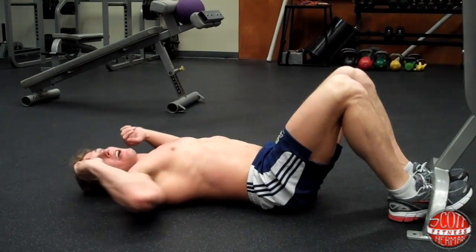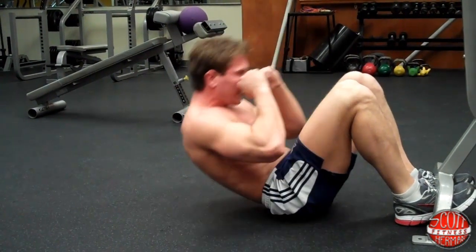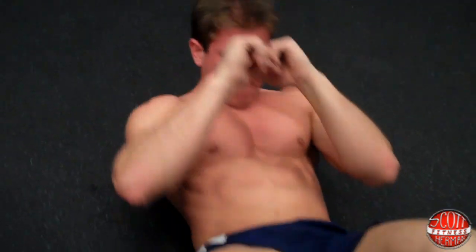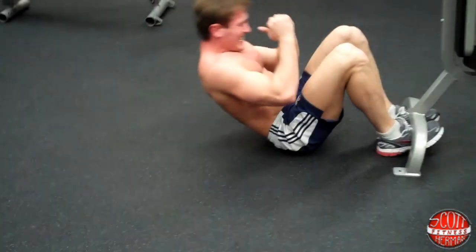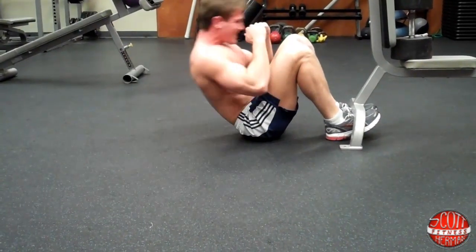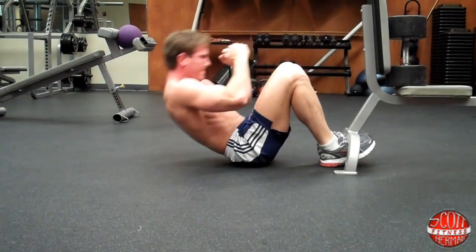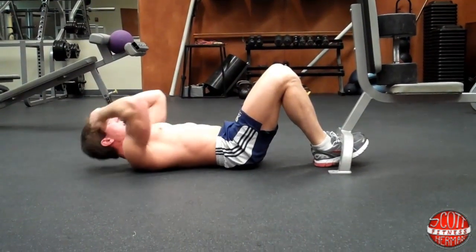One, two, three, four, five, six, seven, eight, nine — do one more — ten.